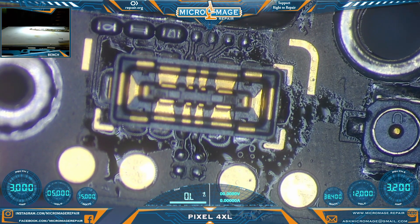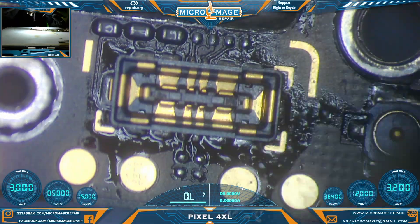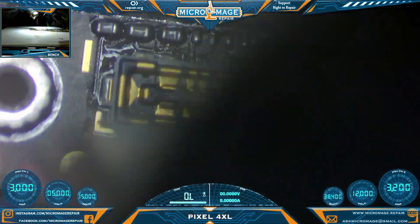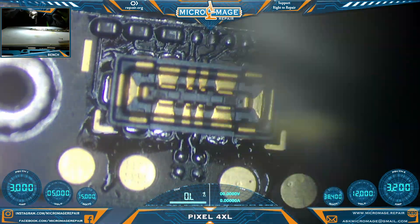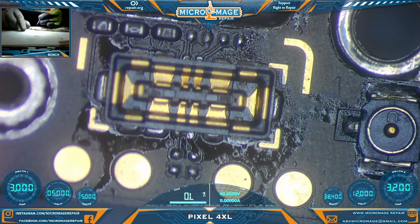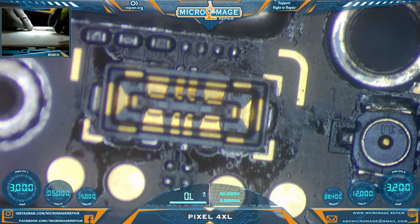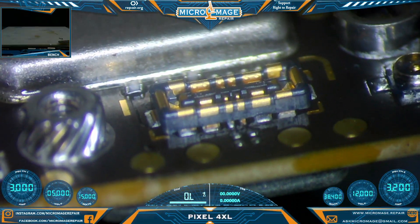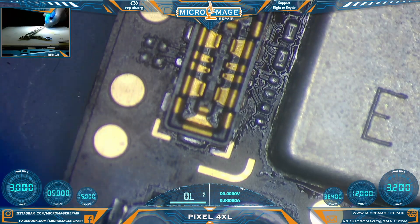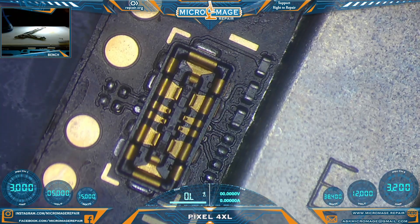Okay, I think we've got a tack down. We'll throw it in — should be done. But as much as we're struggling, we should check and see. Looks good on that side, and looks good on that side. And that's it.